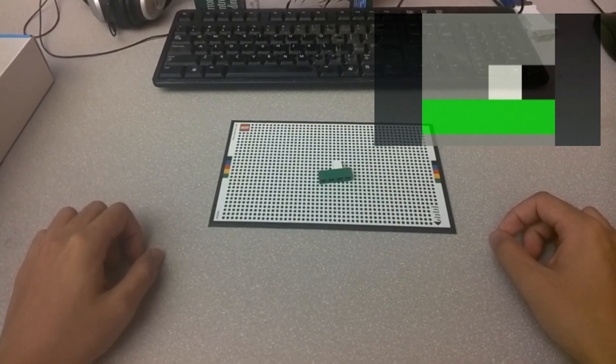Good job. Now find a 1x1 black piece and add it to the top right of the current model.